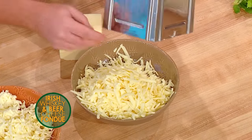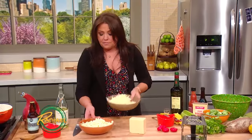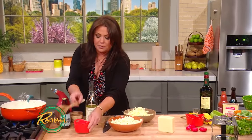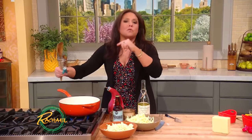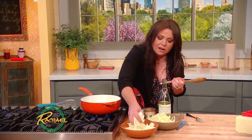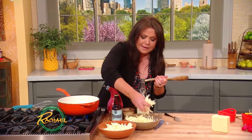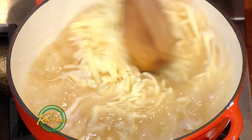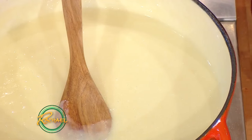I used the large side of a box grater because you don't want it to get stuck if you use too fine a side. When making this or any fondue, one of the real tricks is not to rush the cheese into the wine base. Add a handful of each cheese at a time — traditionally Gruyere and Emmentaler — and stir in a figure-eight motion until completely incorporated, then add a little more each time.